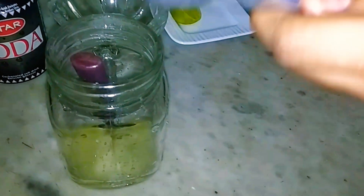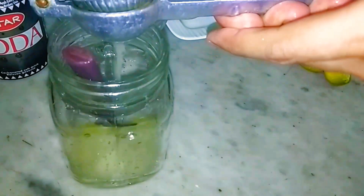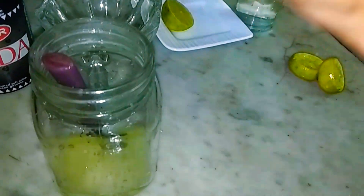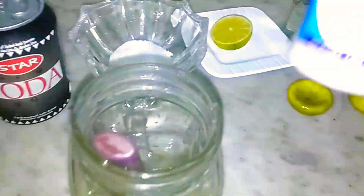I prefer the seedless lime because it is an issue to remove seeds from it. As you can see, it is seedless. When I go to the grocery store, I prefer the seedless lime. Now I will add a little bit of fresh mint.